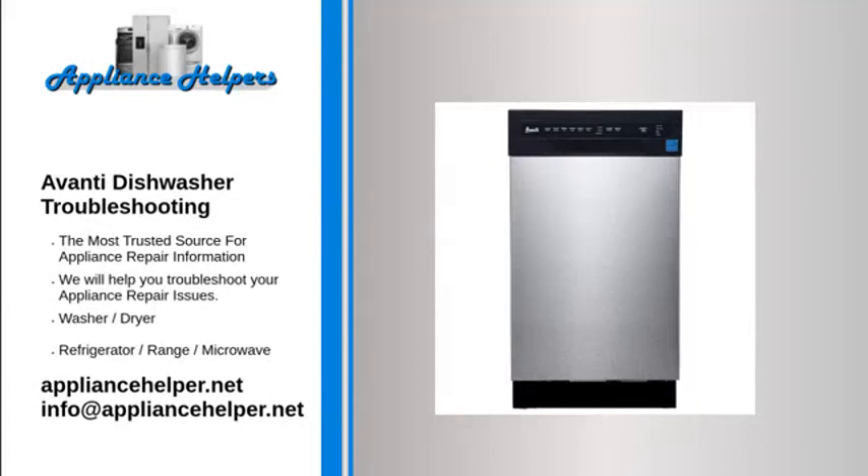If you're looking for help fixing your Avanti dishwasher, look no further. Our comprehensive Avanti dishwasher troubleshooting guide will explain common issues, provide tips, and show you how to read your model's error codes.